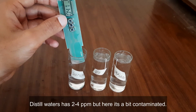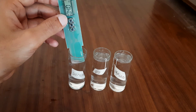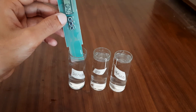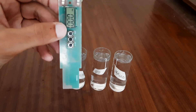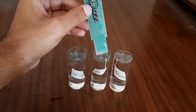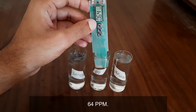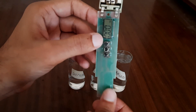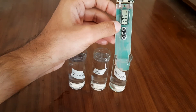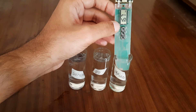It works on the basis of the conductivity of the solution — the more the TDS, the more current will pass between the probes. Distilled water has negligible conductivity because it has almost no solid particles in it, while tap water has the highest TDS and hence more conductivity.